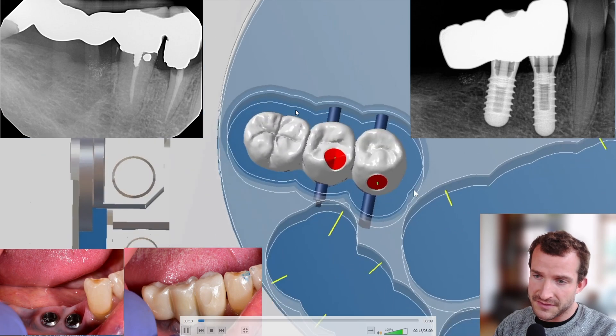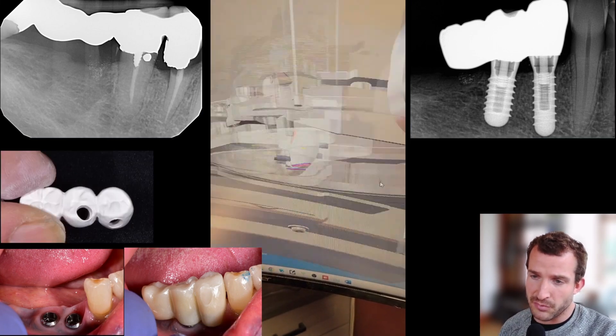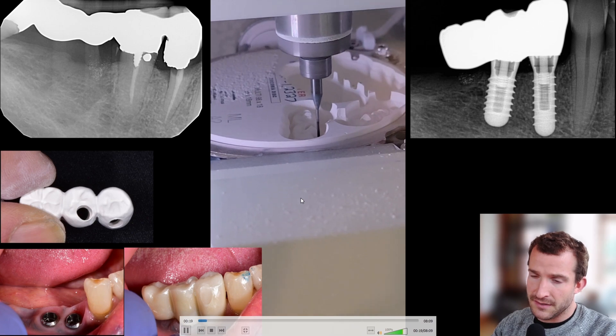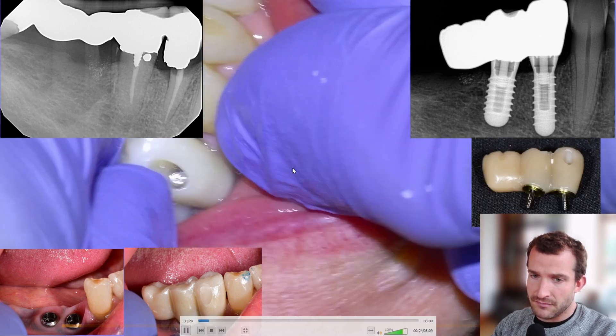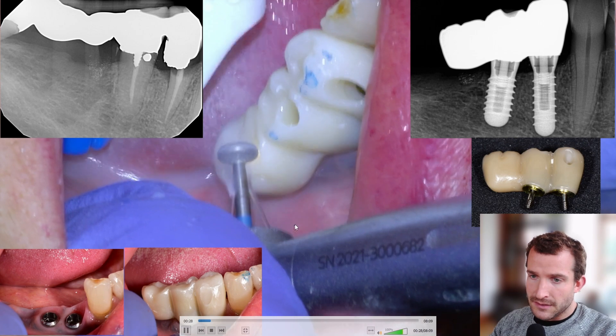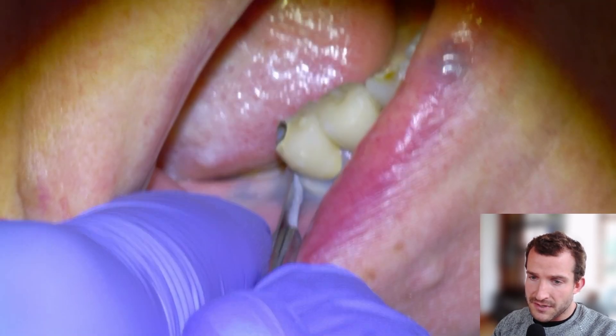My designer Pargiv is going to design this unit and we're just going to plug it into the Roland, mill it out like so, center it, polish it, bond the adapters, install, adjust the bite, fill up the screw channels, and give it a polish.